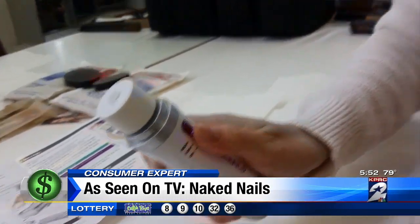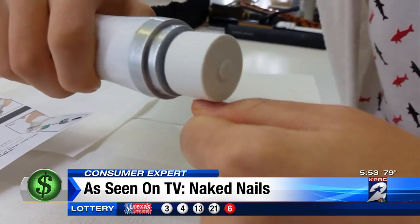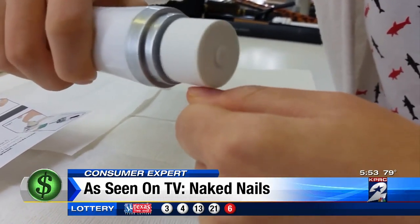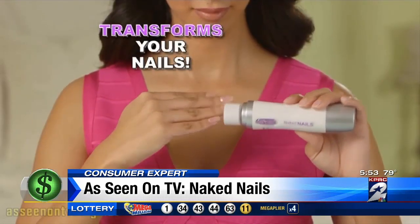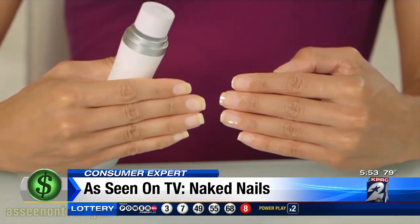The Naked Nails electronic manicure tool takes two AA batteries, so the buffer and polisher spin against your nails faster — much faster than you could do it manually. It's the new tool that transforms your nails from dull and drab to shiny and beautiful in seconds.